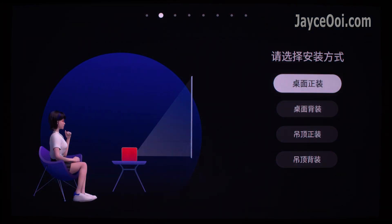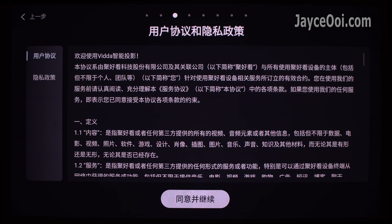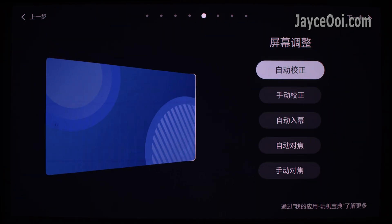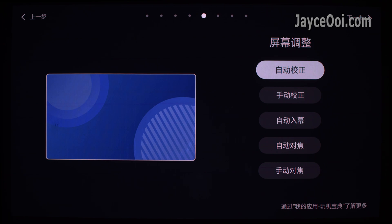If you don't know Chinese, you can always use a translator — it will help you go through the first boot process. Anyway, it is easy, just a few clicks on the remote control. Basically, you need to click the right button or OK button to go to the next step.